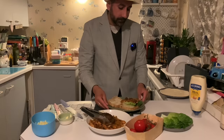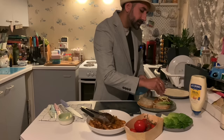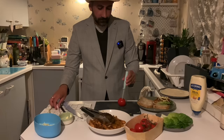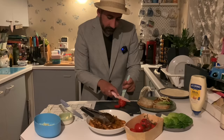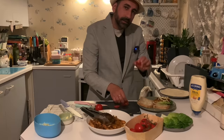Now at this point you want to add some beautiful British mature cheddar cheese — just a light sprinkle, just wanted to gently kiss the chicken. For an added bit of sweetness, I have a tomato here which I'm going to slice for you. There we go — the pieces as thin as possible, and just like the players on a pitch, just line them up like so.